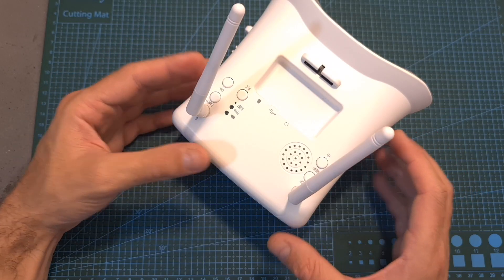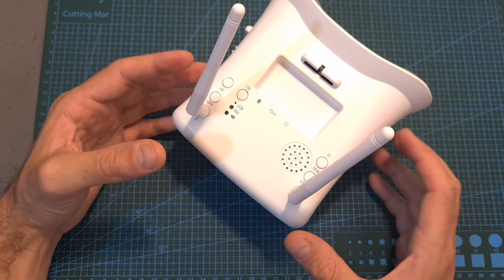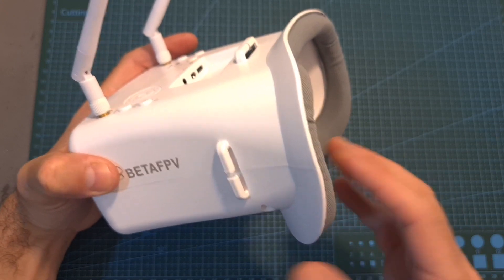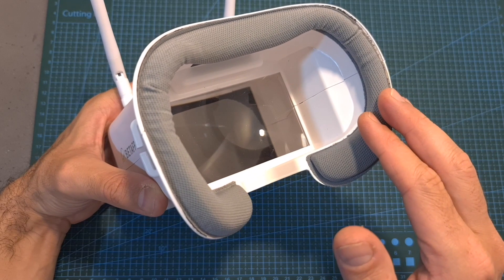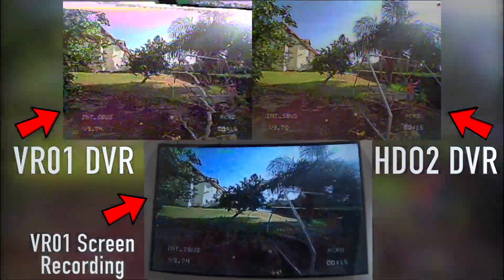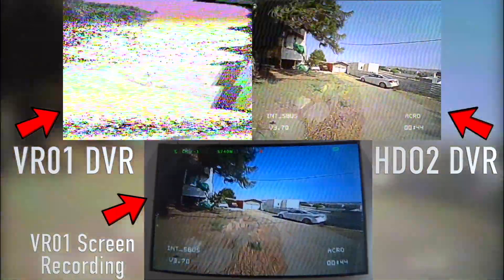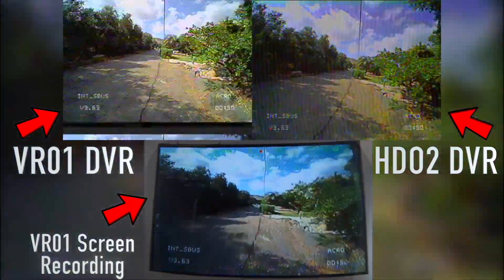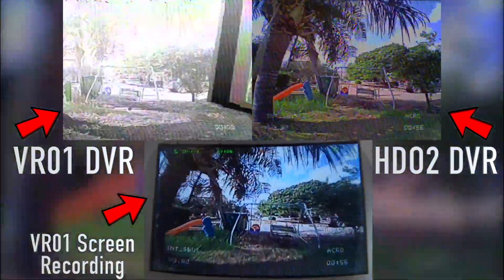These are very simple and basic goggles which separately cost about $50, so don't expect flagship quality. I think they may be okay for beginners and are quite comfortable. However, the main downsides are that they cause a little bit of eye strain, which is personal, so I wasn't able to use them for long periods of time. They also have a serious problem with the built-in DVR. As you can see in the following flight footage recorded externally with a GoPro, the screen recording was pretty good, but the DVR was very messy. For comparison I also added the DVR of the FatShark HD02 which I used to fly the quadcopter.